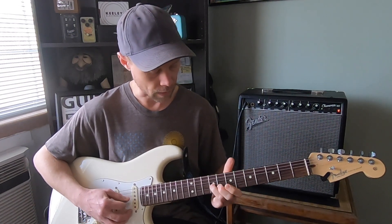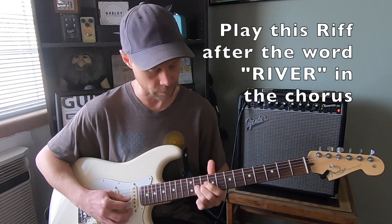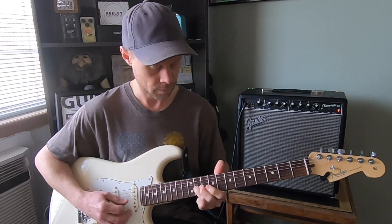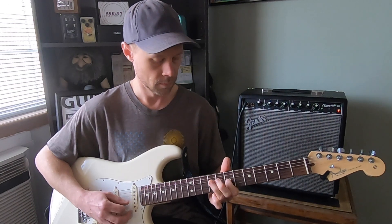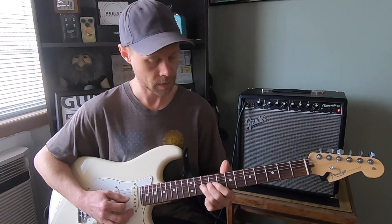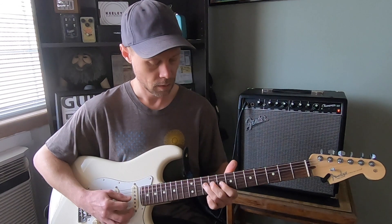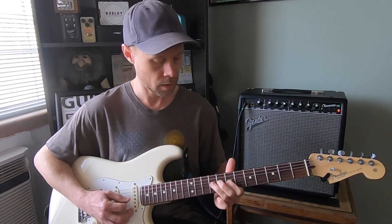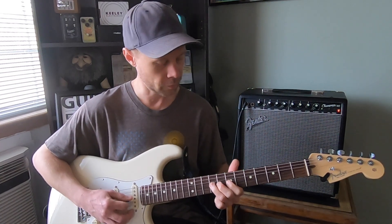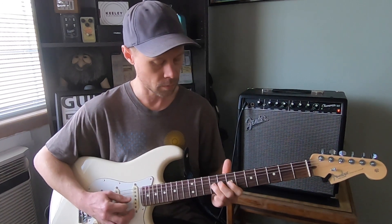We've got a little riff right here on the G string, starting on the 11th fret, sliding down to the 9th fret. So 11, twice, 9th fret. Rolling on the river. You just end that riff going back and forth from 7 to 9. Rolling on the river.